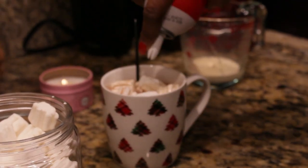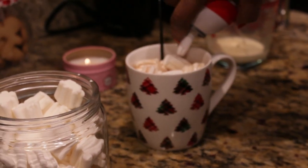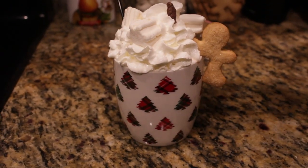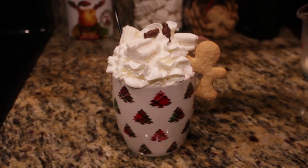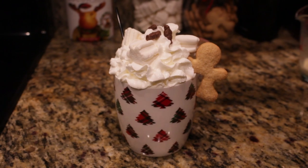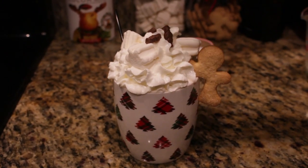I made the chocolate two different ways, and I usually use one part evaporated milk and one part whole milk. For the first one, I am using Ovaltine powder, and you'll see that I add chocolate Santas and marshmallows to the top.